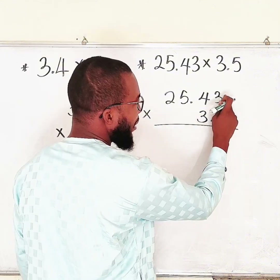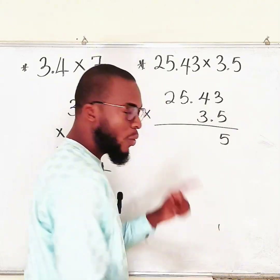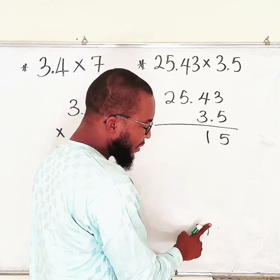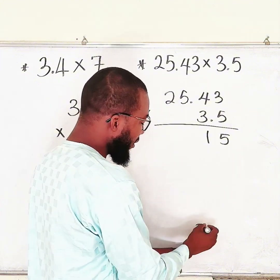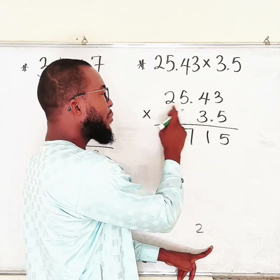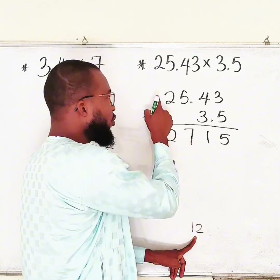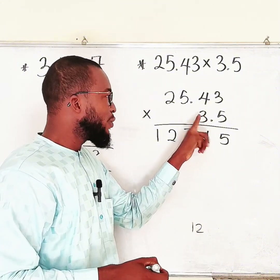Start with 5: 5 times 3 is 15, write 5 and carry 1. 5 times 4 is 20, plus 1 gives 21, write 1 and carry 2. 5 times 5 is 25, plus 2 gives 27, write 7 and carry 2. 5 times 2 is 10, plus 2 gives 12, write 2 and carry 1. We have no other digit left, so bring down the 1. The first row gives 12715.